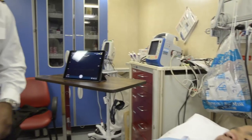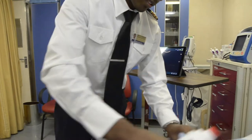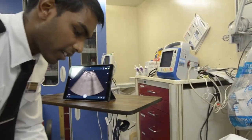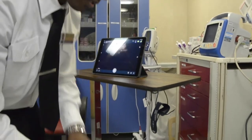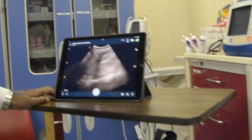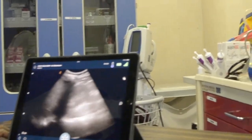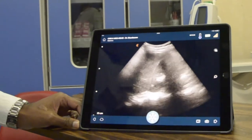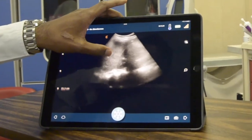Let's have a look — we're going to do your abdomen quickly. As you can see, this is very smooth real-time imaging. You can see here we can adjust the gain and the depth.